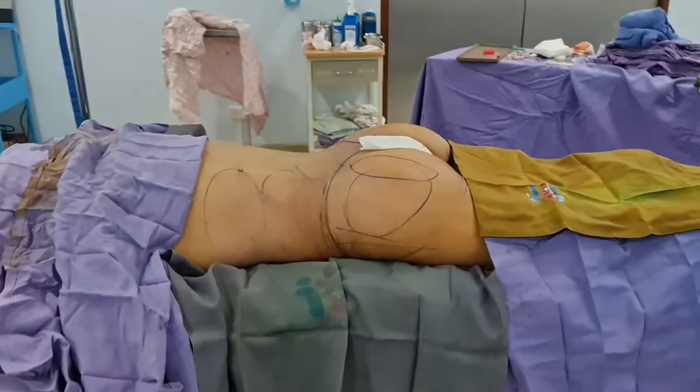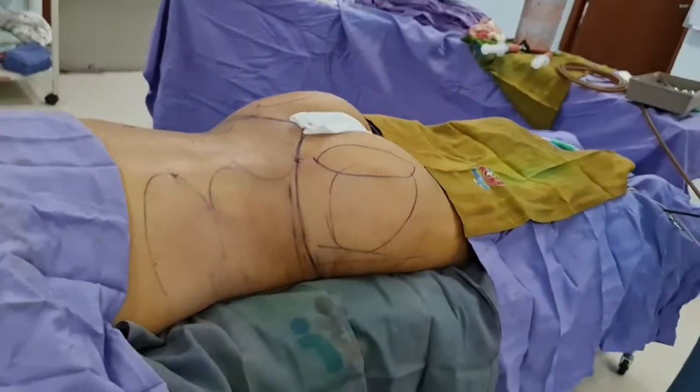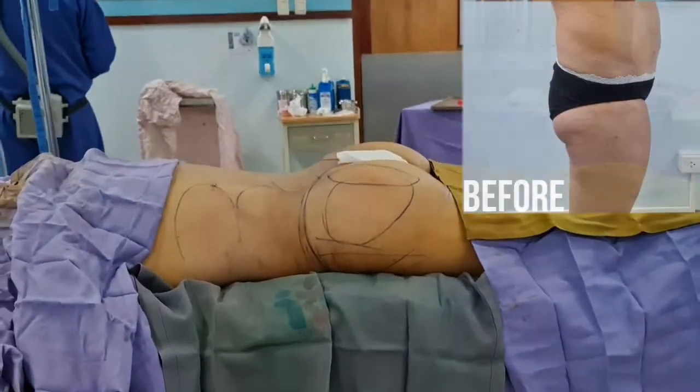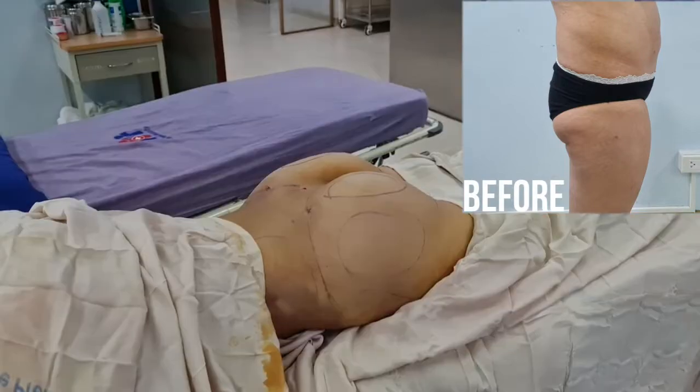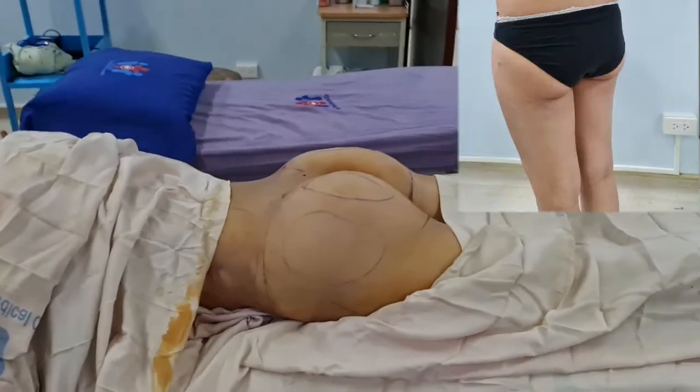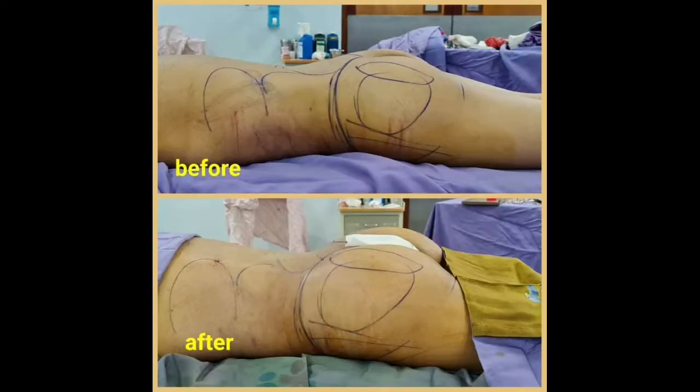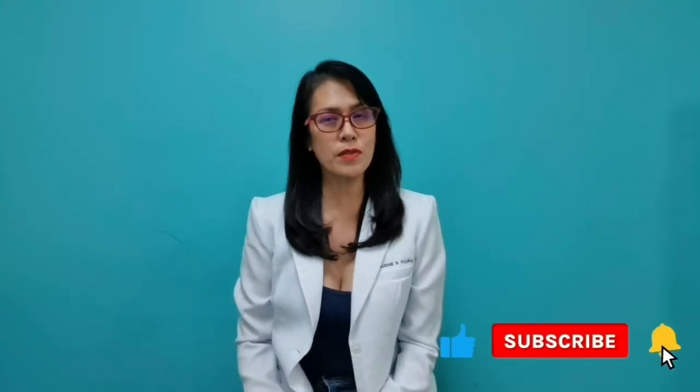We're finished with her BBL — fat transfers to the butt. This raises how she looks, going from here down there. Watch more videos — please click that button down there and don't forget to like, comment, and subscribe to the Fat Sucker channel. This is the Fat Sucker, Dr. Claudine Raura, saying see you in our next episode, bye.